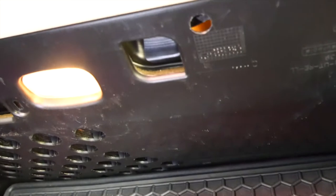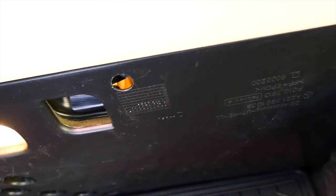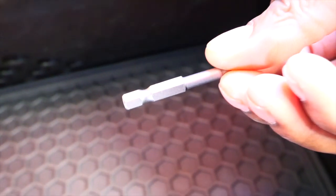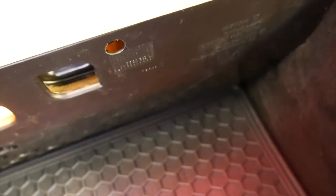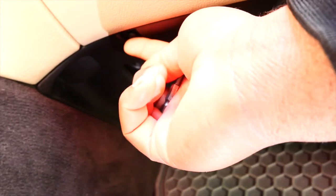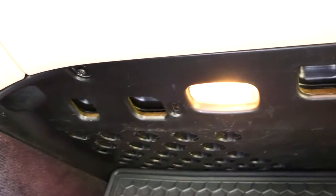Here's what the panel actually looks like — it's right under the glove compartment and is held by two screws, which are T20 torque screws. I ordered a torque bit set off Amazon as well. There's a screw right here and one on that side. I'm going to go ahead and get those screws off.